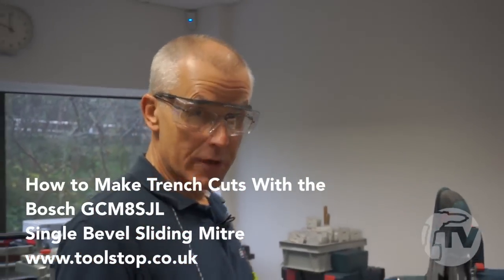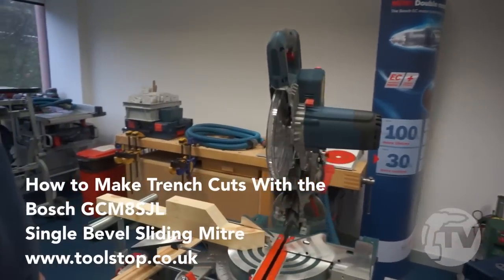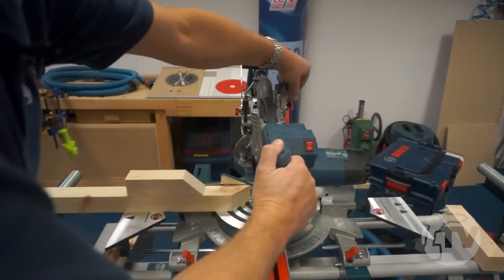We have the possibility of making trench cuts, sometimes called dado-ing, and that's one of the beauties of the sliding mitre saw — you can actually set the machine to a specific cutting depth.